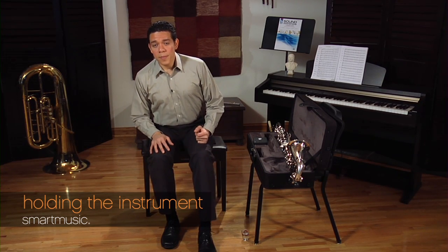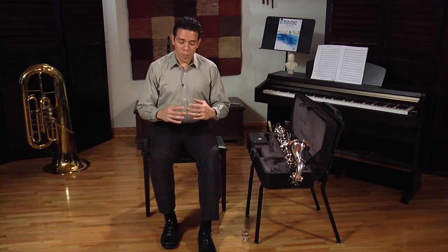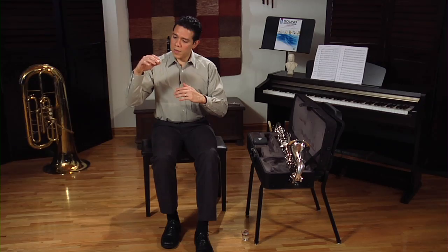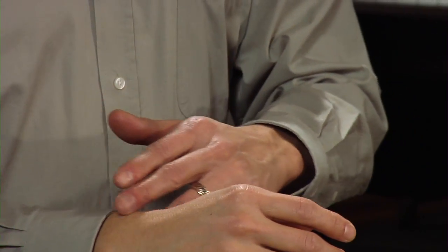Hand position is very important. Your fingers should be curved, almost as if you are holding a softball. If you let your arms hang down and relax, and then slowly lift them up, you'll see that your fingers are curved naturally and your wrists are straight. That's the correct position you need to have when you play the bass clarinet.